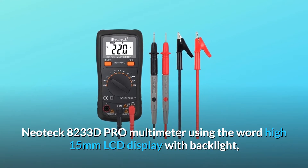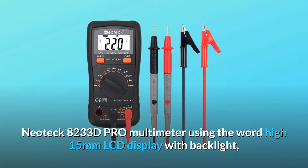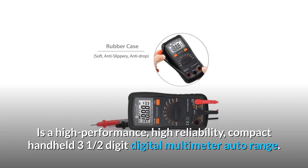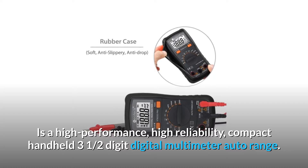The Neotech 8233D Pro multimeter features a wide 15mm LCD display with backlight, allowing you to clearly read the display value even in low light places. It is a high-performance, high-reliability, compact handheld three-and-a-half digit digital multimeter.